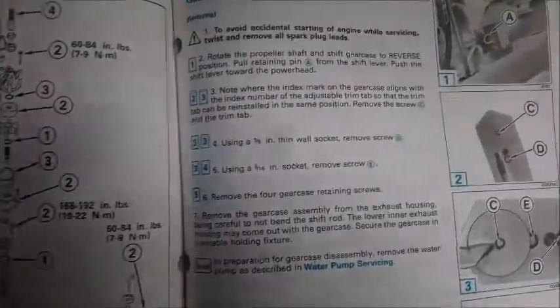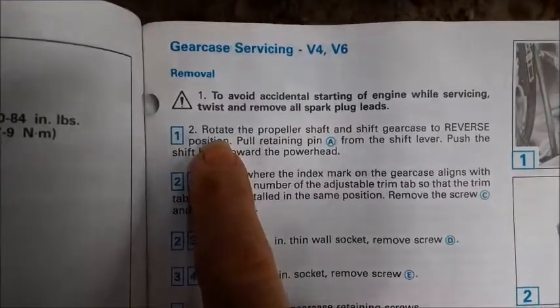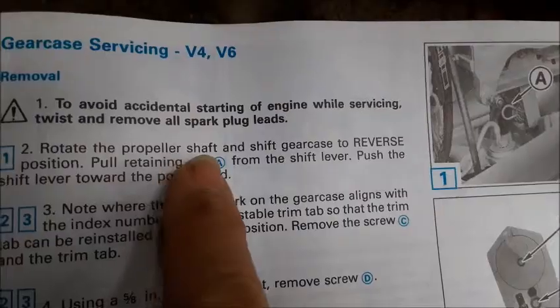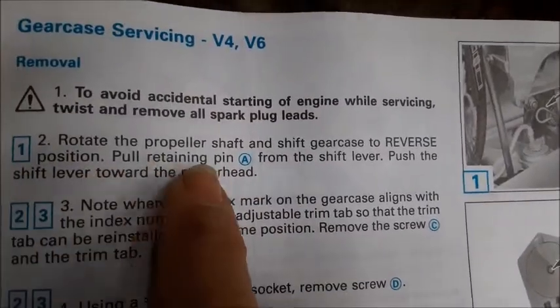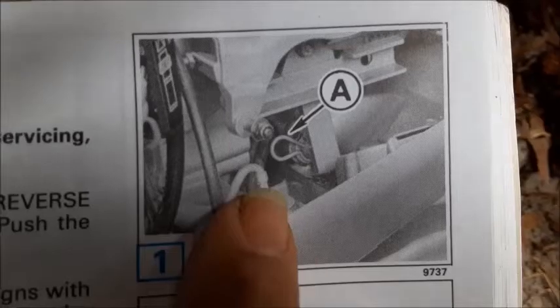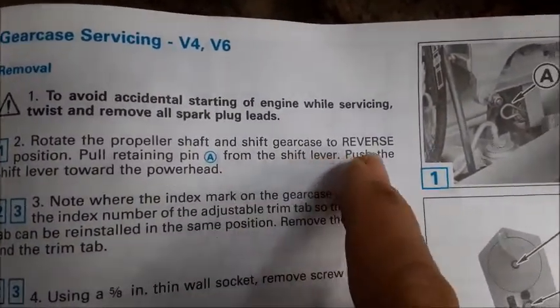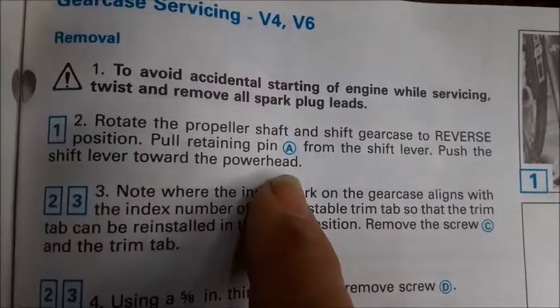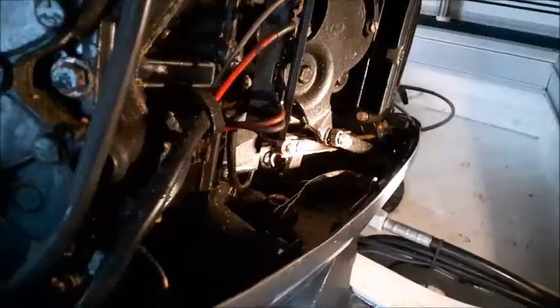Here's the instructions for removing the lower unit. The one thing I want to point out is right here on number two: rotate the propeller on the propeller shaft and shift the gear case in reverse. Then pull retain pin A from the shift lever and push the shift lever toward the power head. This is how you get the shift rod to release so you can drop it down out of the midsection.